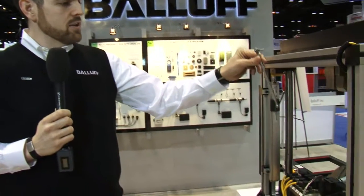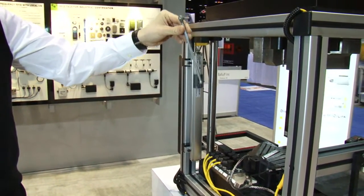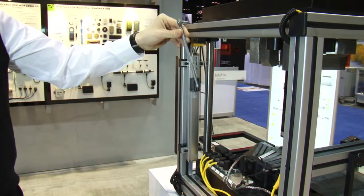Here we're demonstrating a linear transducer for monitoring shut height. As the magnet moves up and down, it gives a measurement value based upon the position.